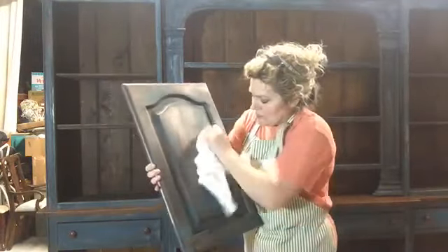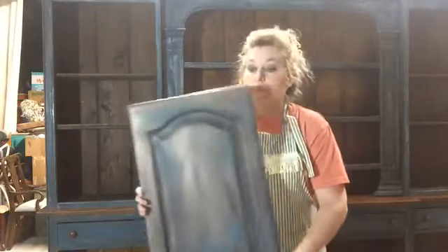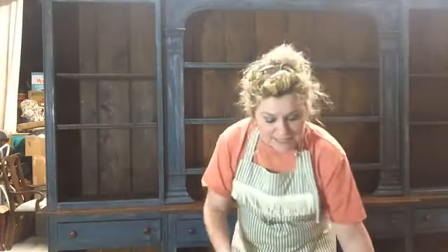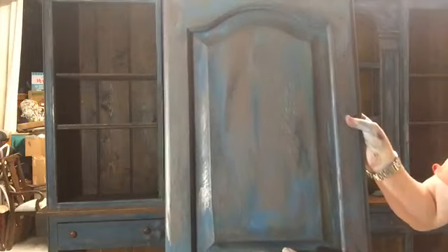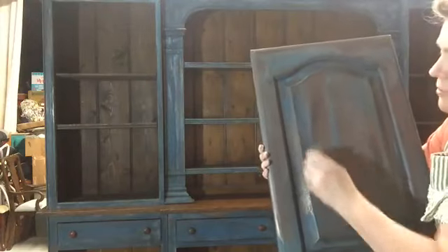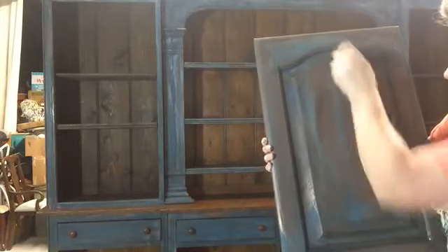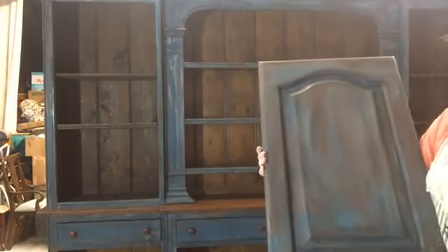If you don't like anything that you've come up with, take a sanding block to it. Let's say this is not what you were going for — go back through your piece in places and just do a little bit of light sanding here and there. It'll change it up a little. You can get rid of anything you don't like and change it up.